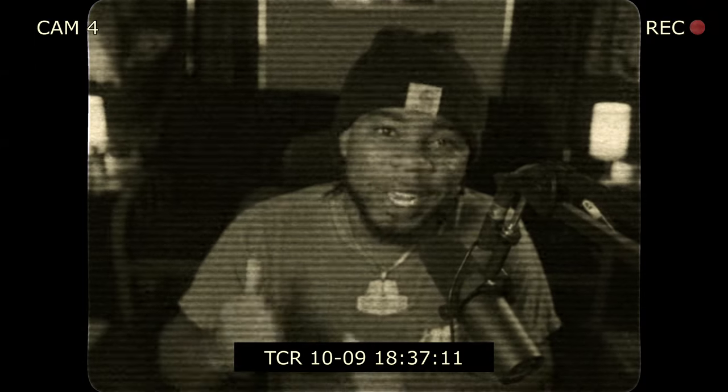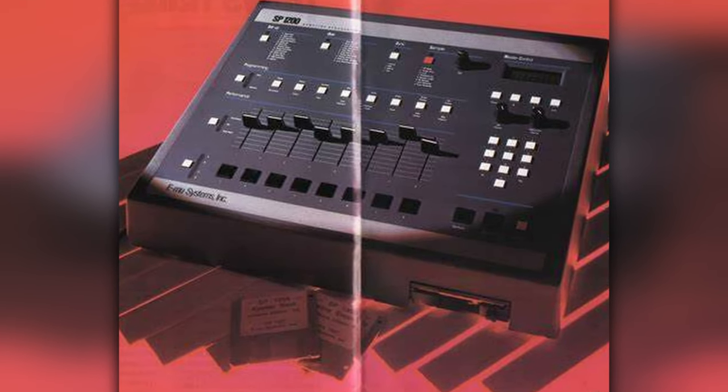If we could jump in a time machine and go back to 1999-2000, we would end up around the time where Juvenile's hit single 'Back That Ass Up' was being produced. If I'm correct, I think Manny Fresh used the SP-1200 to make the beat. The melody of that beat consists of classical-sounding strings that gel together with delayed horn stabs, which brings me to my main point: the pizzicatos.